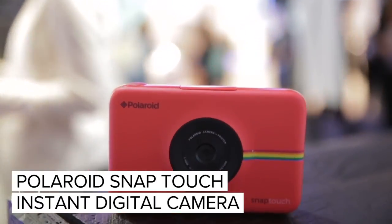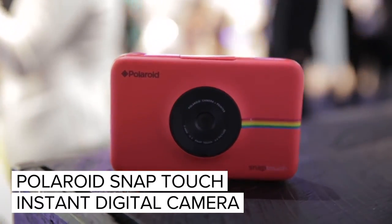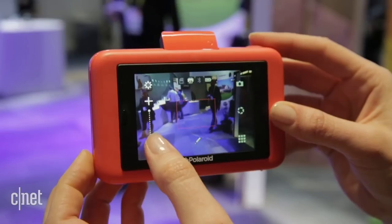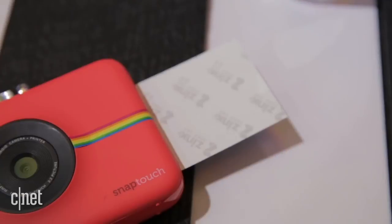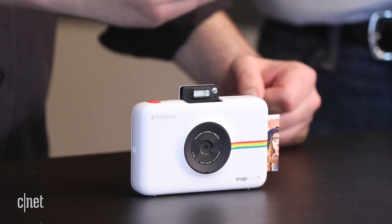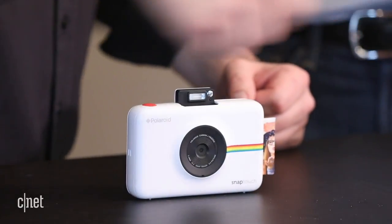It's kind of a mouthful to say, but it's a really cool device. Basically, we have a camera that's stuck to a printer that allows you to get that instant gratification after you take a photo, edit a little bit, and print out one of these really cool two by three inch prints that you can hand out to your friends, print multiple copies, put them in a scrapbook, whatever you want to do.